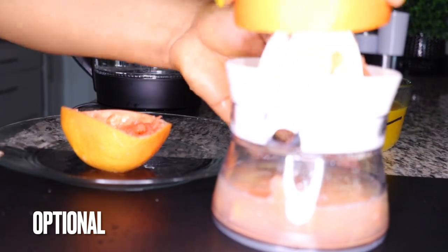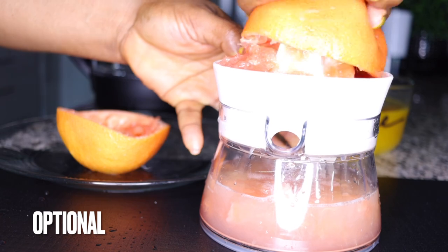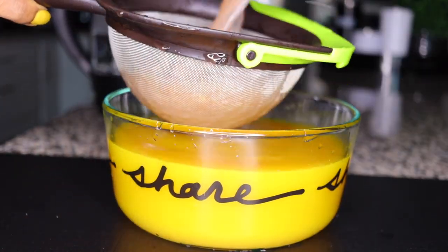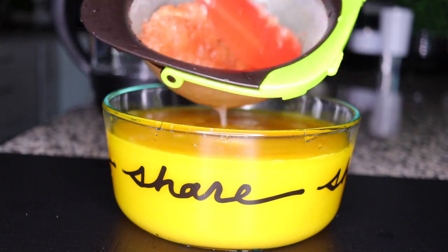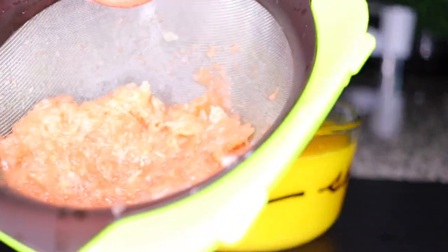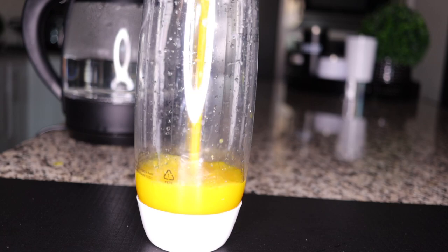Grapefruit makes this so powerful and tastes great. It is equally fat-burning, cleansing, and a good source of antioxidants to eliminate the effects of free radical damage, which slows down your system. It activates fat burning fast and leaves your skin clear and beautiful. Mix the juice from the lime and grapefruit into the ginger-turmeric tea blend.